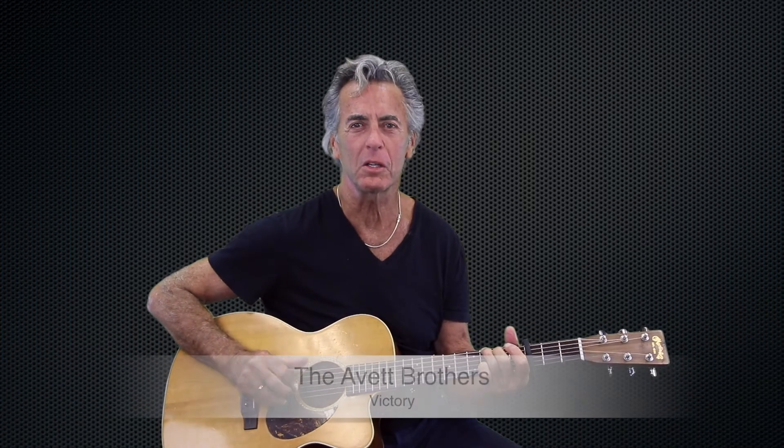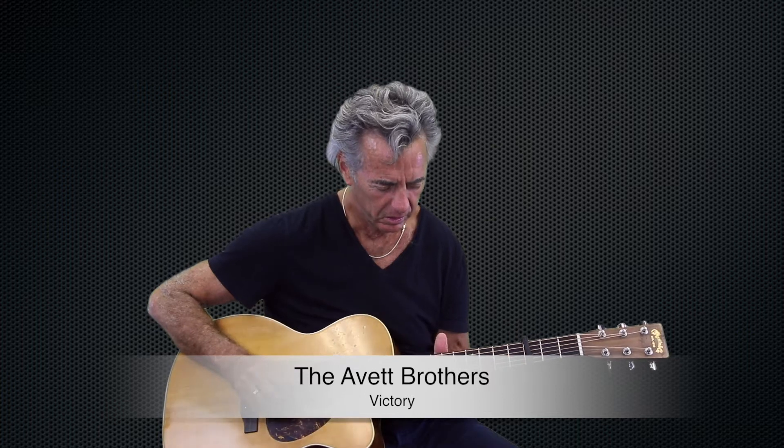Victory by the Avett Brothers — brand new song. By the way, if you like what you're seeing, please subscribe, I really appreciate it. Love to hear from you. This song Victory has capo third fret and it's got some great little moves. These guys do a great job together, the Avett Brothers.